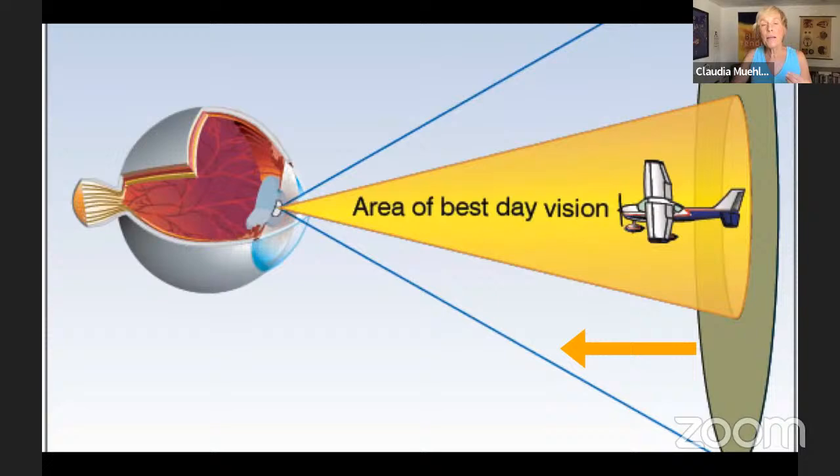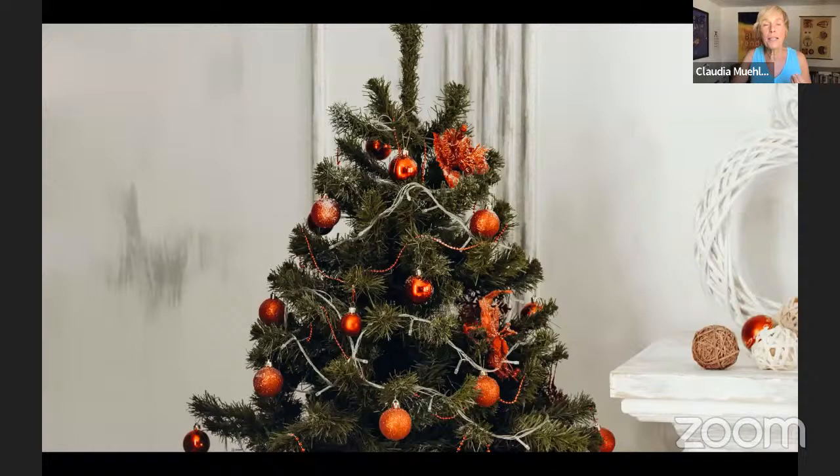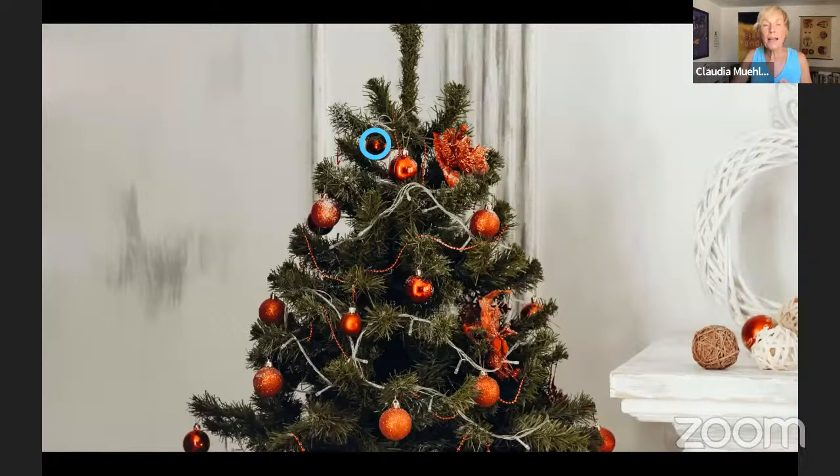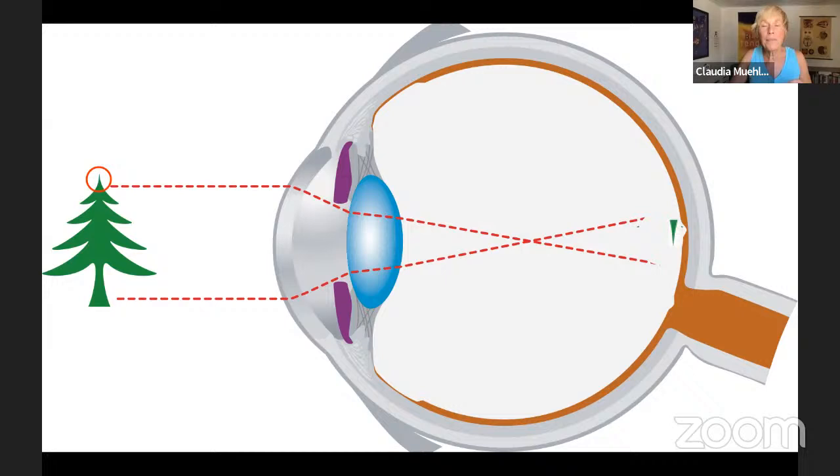This is from a website for pilots: our best clarity during the day is in that central vision and near periphery. Take the common diagram of a Christmas tree — the image shows the whole tree projected on the retina, but what's wrong with that image is that you would not see that whole tree in your fovea. You might look at one Christmas ornament, and yes you see all the others in your periphery, but you would really only see that ornament sharply. The rest of the tree is dispersed around the rest of the retina.